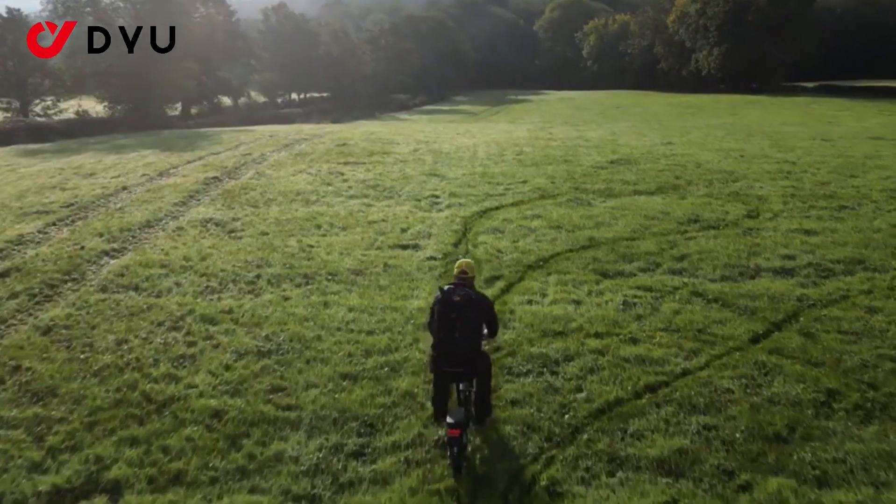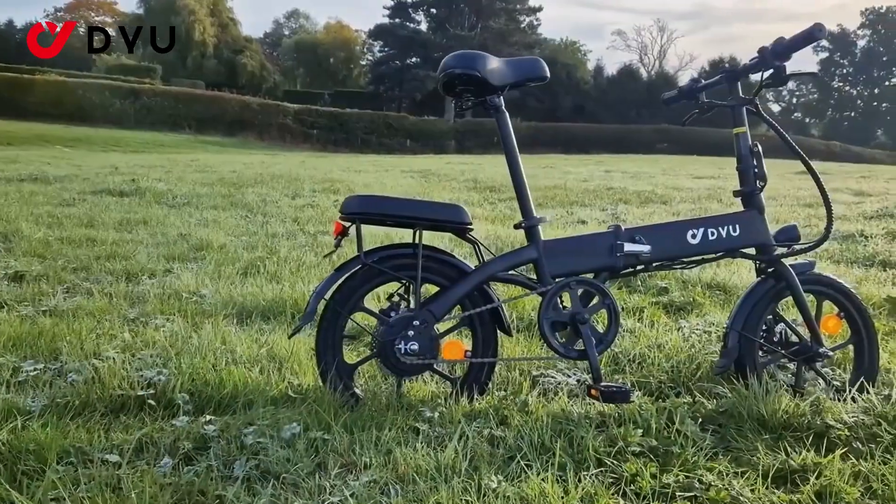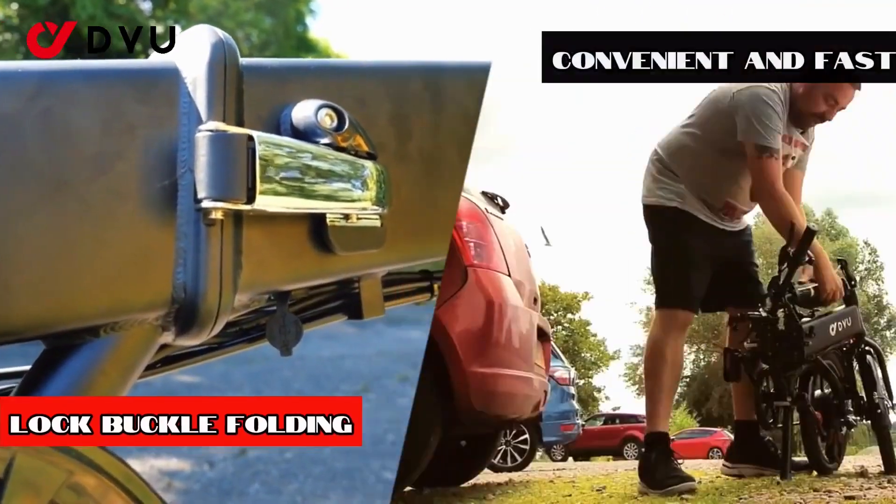Indeed, on paper its specs are completely impressive, but as with many of these new e-bikes from China, real-world performance can be very different from what's claimed on paper.